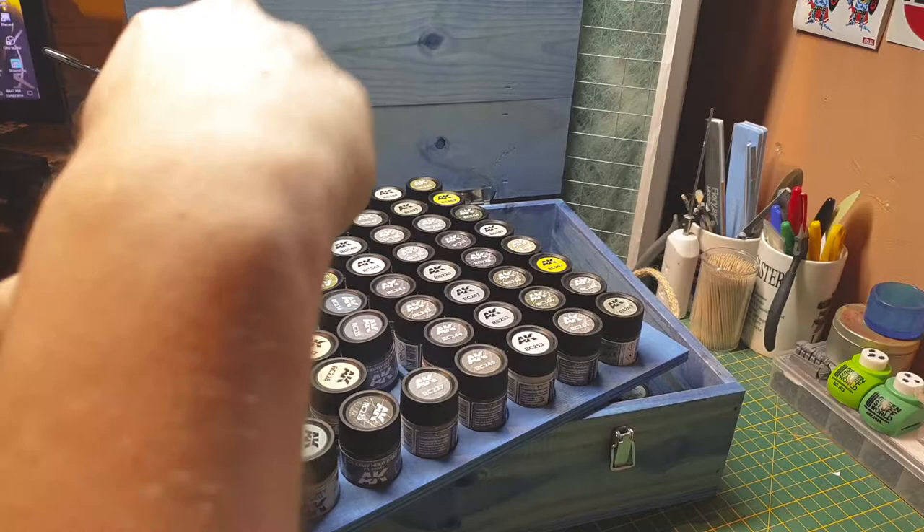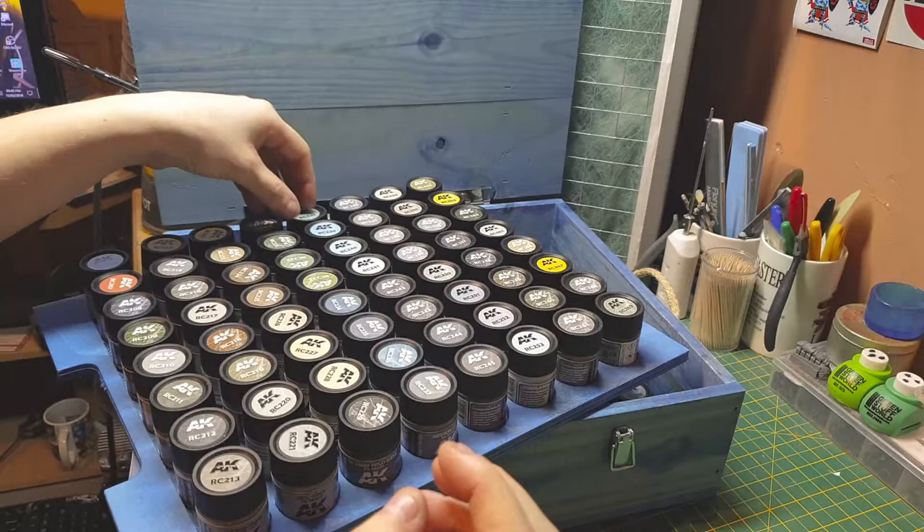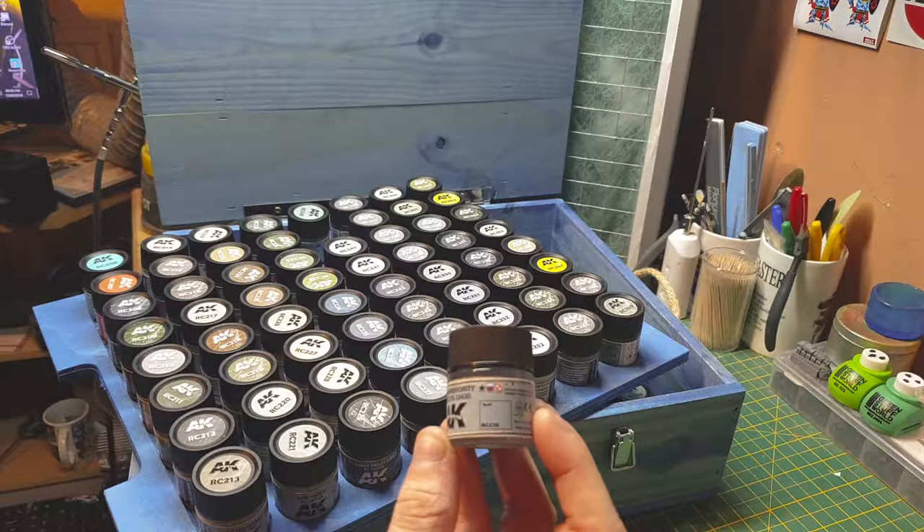I'll probably do another review on this later to see what the paints look like when applied. We have medium gray by the US, US medium gray, and a Russian light blue.